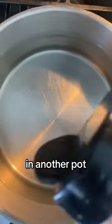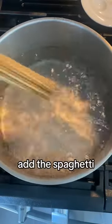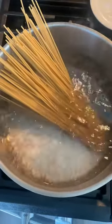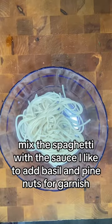In another pot, boil water with added salt. Add the spaghetti. When al dente, drain and mix the spaghetti with the sauce.